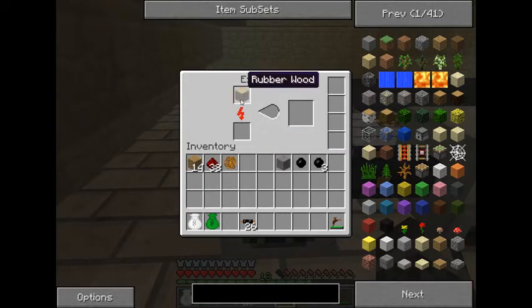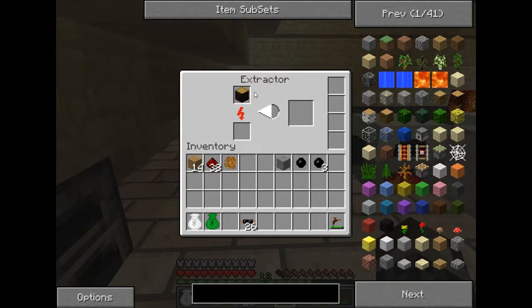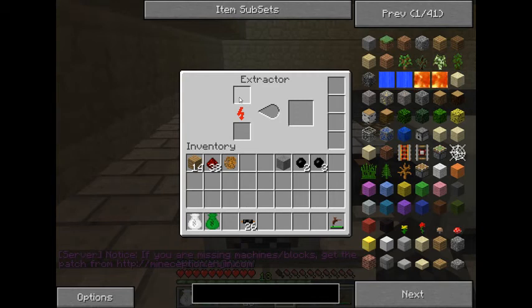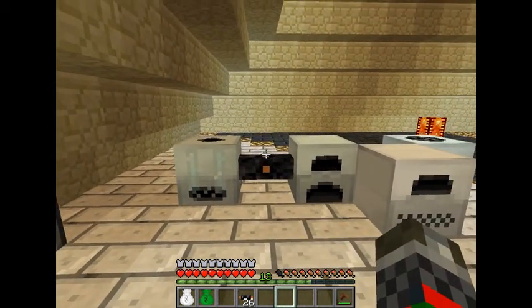You can also put rubber wood in the extractor and it's going to give you — I believe one rubber, though I haven't really worked with rubber wood much. But the extractor will also come into play later in the game for different recipes. It's a handy machine to keep around. That concludes the extractor tutorial — as always, good luck and happy building.